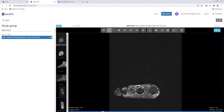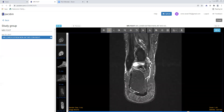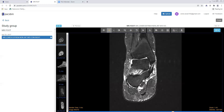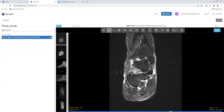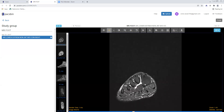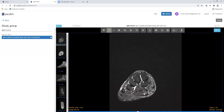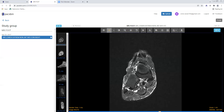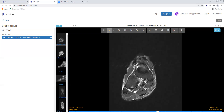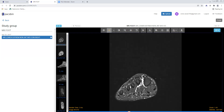Looking at the peroneal tendons, the peroneus longus turns onto the base of the first metatarsal. There is some tenosynovitis around the peroneus longus with fluid around its tendon sheath. The peroneus brevis inserts onto the base of the fifth metatarsal as it should, and the longus curves around to the base of the first metatarsal. That's a nice overview of how to look at the bones, joints, Lisfranc ligament, collateral ligaments, all the tendons — flexor, extensor, abductor, and adductor — as well as the muscles and soft tissues, including the subcutaneous fat for signs of cellulitis. That's a general approach to MRI of the foot. I hope that was helpful — thank you so much.